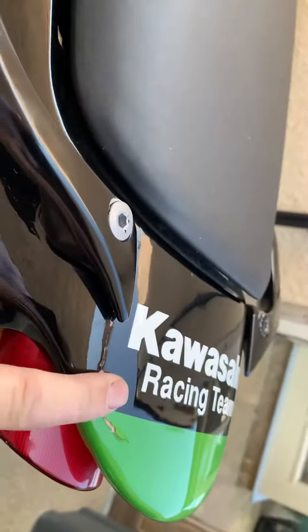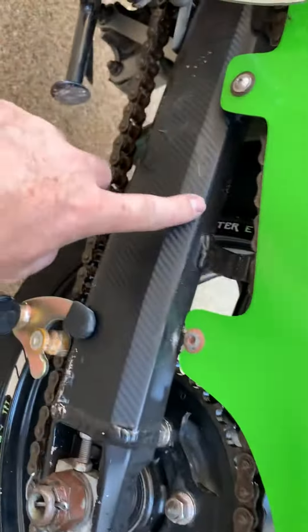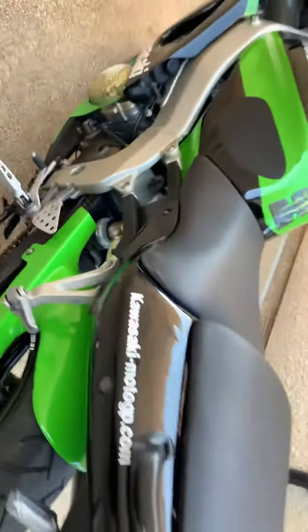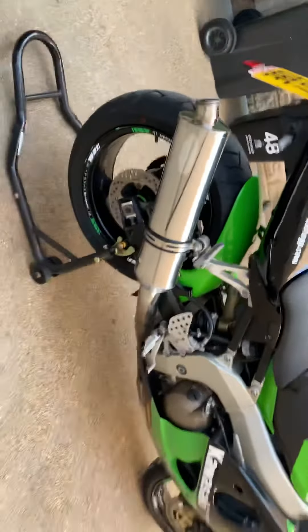I think this is like a wrap — this is what I was telling you — there's a bit peeling off here and it's bubbled a bit down here. So I think this is a wrap, and what makes me think that is because he's carbon fibre wrapped all of the swing arm and everything. But let's have a look down here.